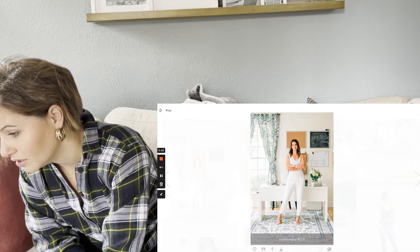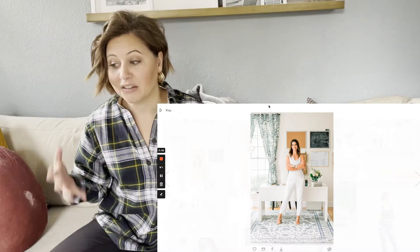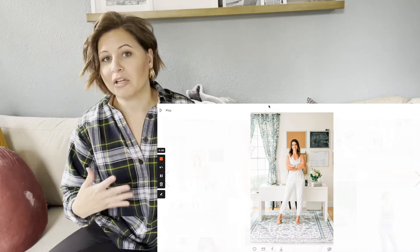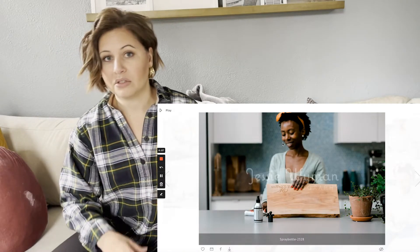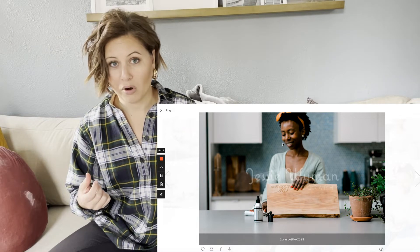In this one, the flash was camera left bouncing into a window and back onto her. You can see these images look really natural — that's what I aim for. It's totally possible, and I really recommend just practicing this technique.